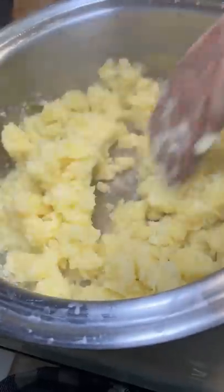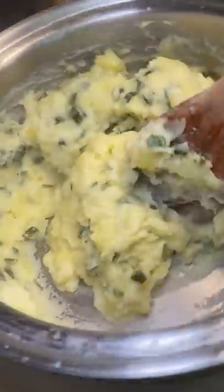Then I checked on the potatoes and they were fork tender, so I drained and mashed them. I added the garlic butter jalapeño mixture to the mashed potatoes and mixed it up really well — I wish my nephew was here to say 'mix mix mix.' I added about half a cup of milk to make it creamy and then did a little taste test.